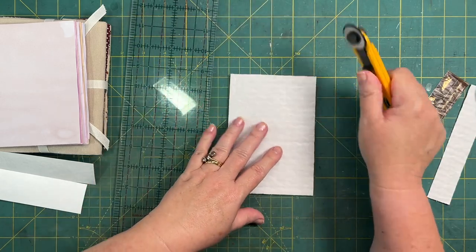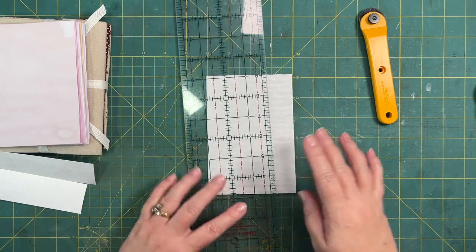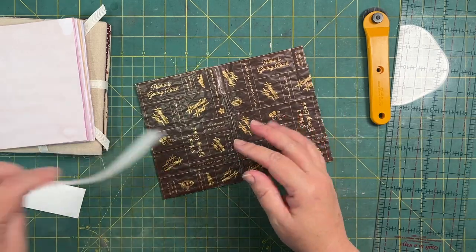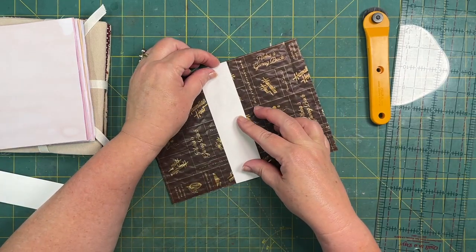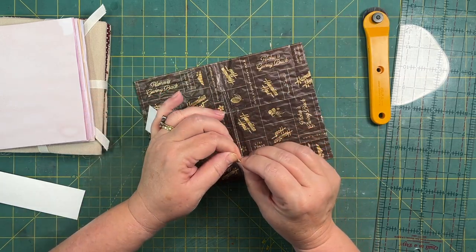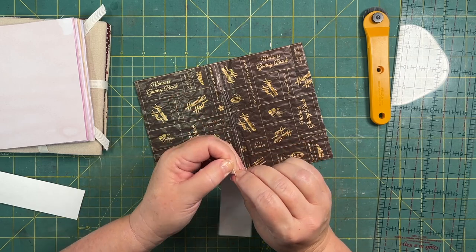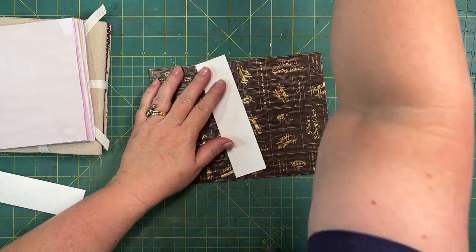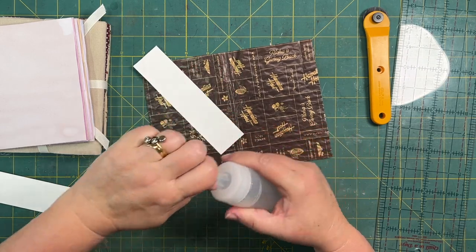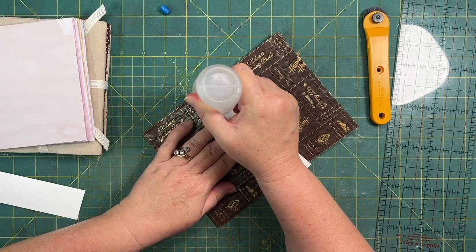I used to be a quilter, guys — that's why I have all this equipment. If you don't have the equipment, just draw a line and use your scissors. What I have here is a little bit of tarvic paper. You can't be breaking it, it just gives a little bit of extra support to the spine. I want to make this journal refillable, so I'm just using the silicone glue.